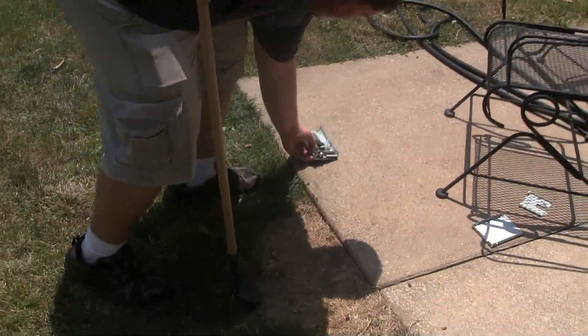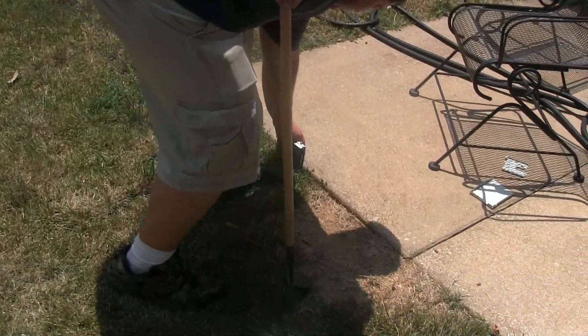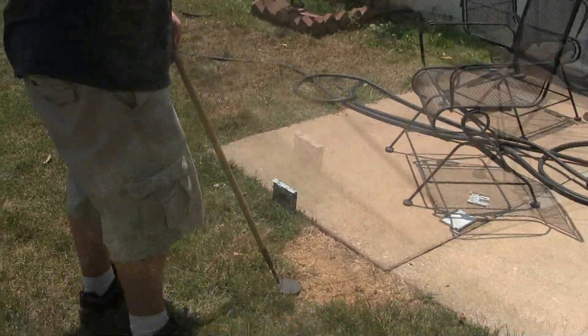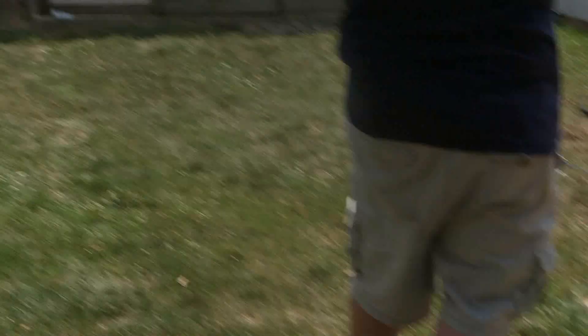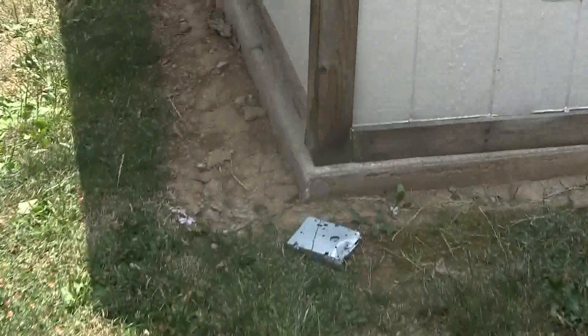Okay, we're gonna swing at this with a magnet. Usually use this to find nails and stuff like that. I think that's a hole in one. Let's see. You have to put a hole in the wall. You got a hole in the wall.